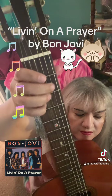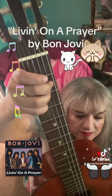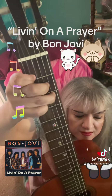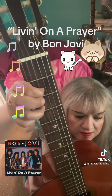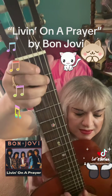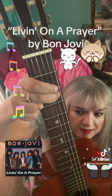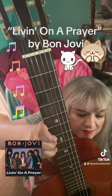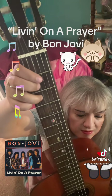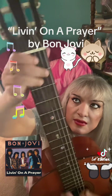And then it goes into C chord, and then to high B, and again, and to a G, and back to the beginning.